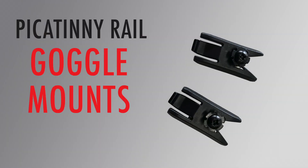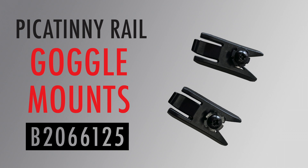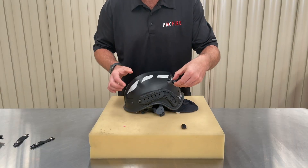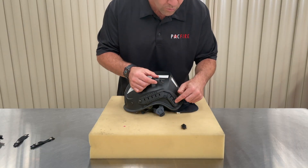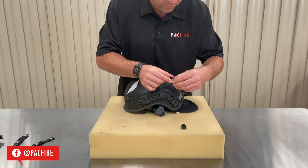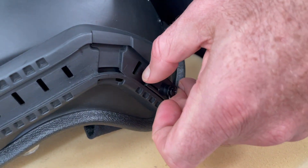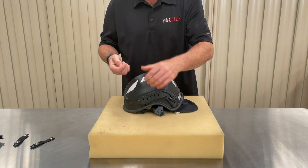First up is the goggle mounts. The goggle mounts for Picatinny rails come as a pair, one for either side of the helmet. They have been designed to allow double strap goggles to be fitted to Picatinny rails. We're going to fit them to the short rear part of the rail, which has three locking positions so you can adjust where your goggles sit on the helmet.